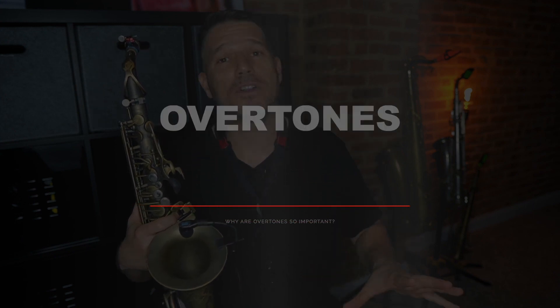Now let's talk about why overtones are so important. Practicing overtones is generally your first step in actively working on your tongue position, or voicing — I use those terms interchangeably. A lot of people just call it voicing, but to me that's a little confusing because piano and guitar players use 'voicing' for chord movement, and in improvisation we call that 'voice leading.' Voicing on the saxophone really has to do with tongue position, so I prefer to call it tongue position.